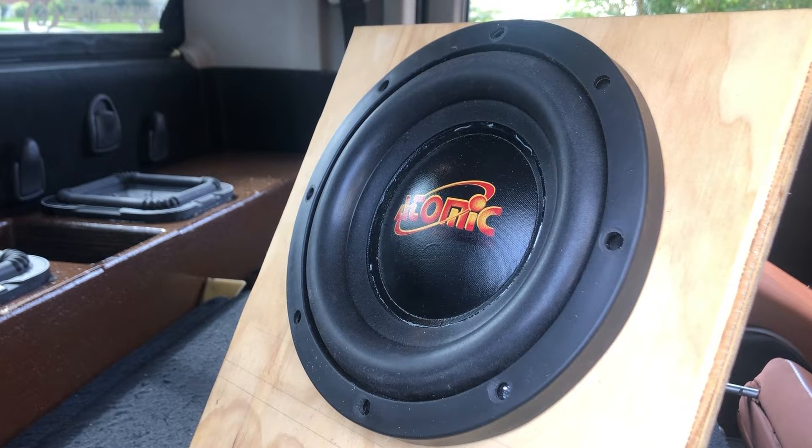Let's free air test this boy, see what's going on. This is the Atomic APX8.